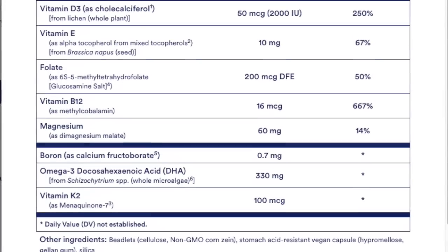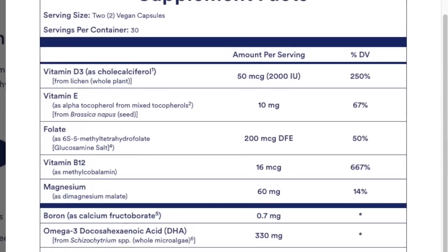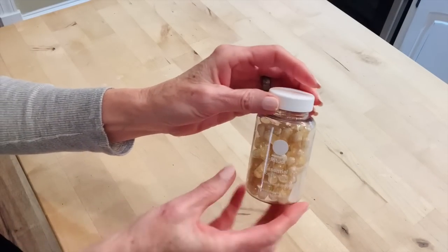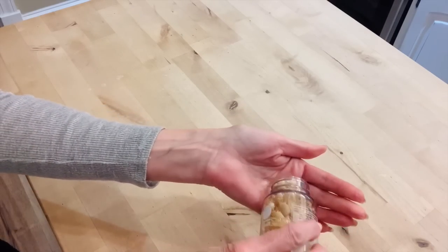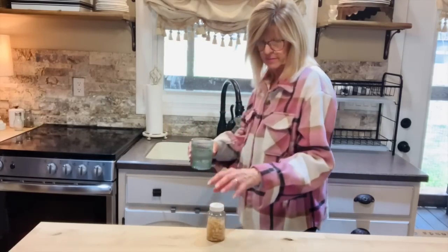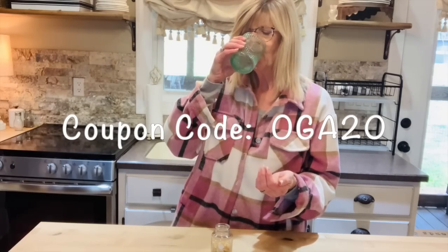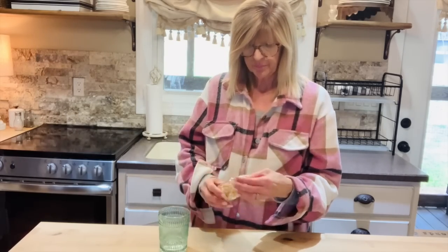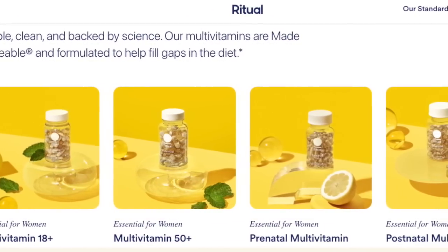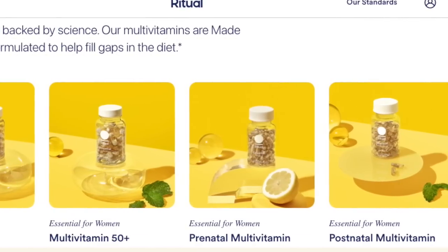As you get older and go through different phases of life, your body really depletes a lot of the nutrients it needs. Ritual Vitamins also comes with a happiness guarantee — if you're not satisfied after 30 days they will refund your money with no questions asked. They've been so nice to offer all of you 20% off during your first month. I'll have all their information down below in the description box and in a pinned comment. They're also convenient — they can be delivered straight to your door.